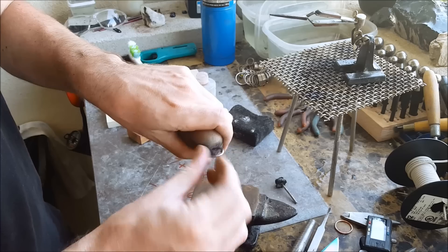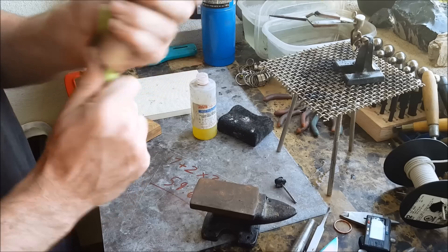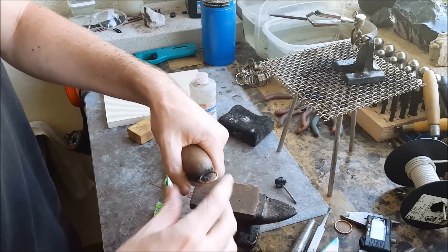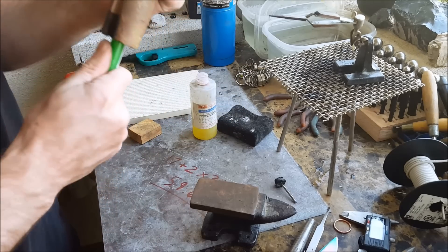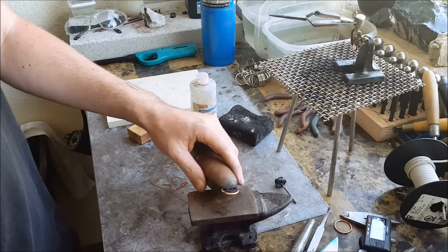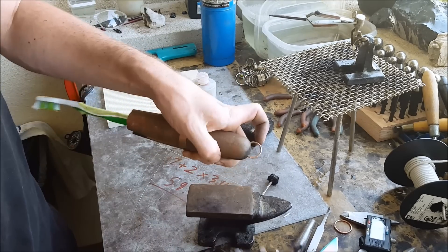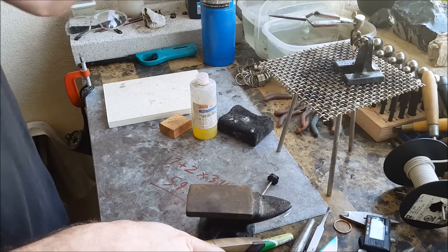It's extremely hot right now so you need to move it. Quickly grab it and kind of turn it without burning yourself and reset the vice.